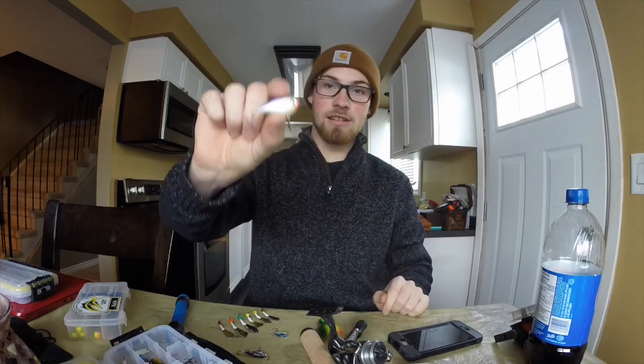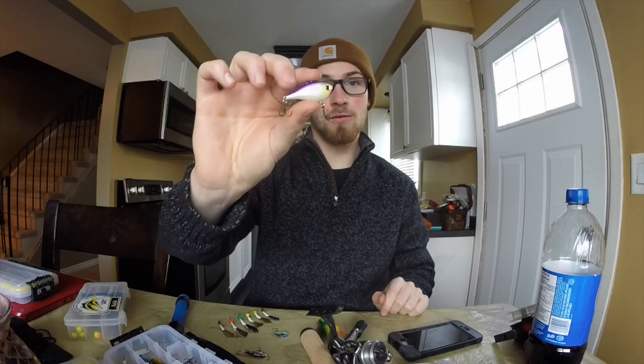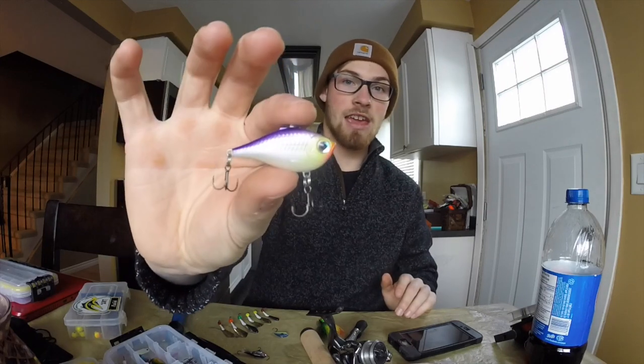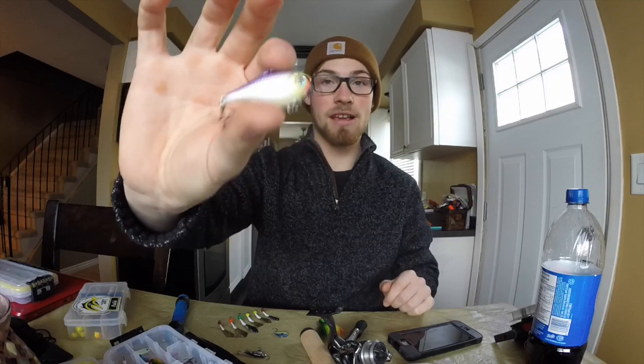A lot of people are going to wonder about this one, but it's the Rapala Rip & Wrap. It's got a lot of noise to it — that's mainly why I like this bait. When you first punch your first couple holes and you're looking for fish, the best way to call them in is a lot of noise. Even the little ones have been very aggressive this year, and the big ones don't think twice — they come in and absolutely mangle it.